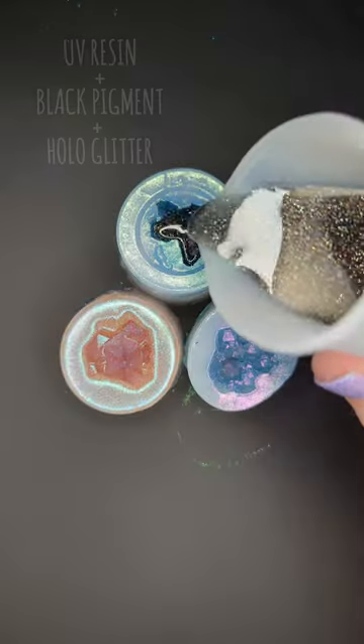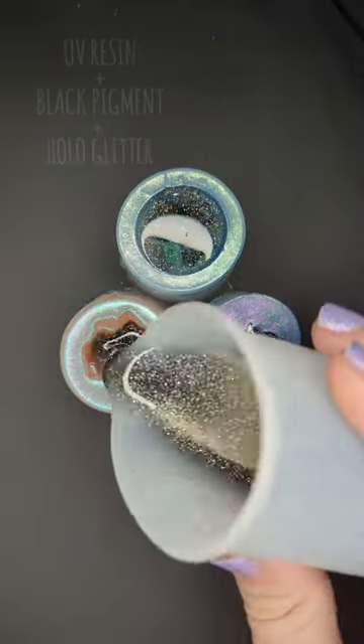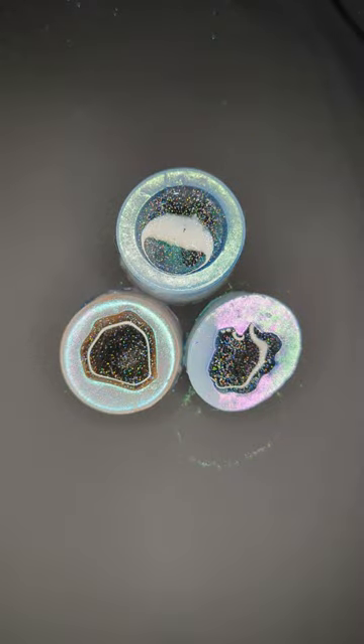Next, I add some black resin, which will really help the color pop. And there's some glitter in there because who doesn't love glitter?